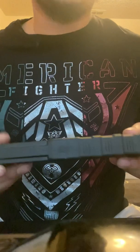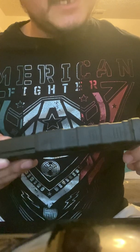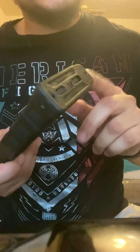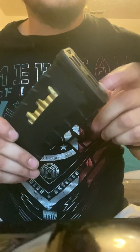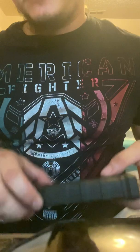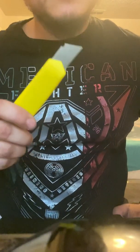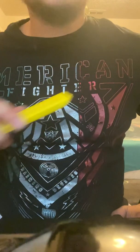It looks like this one's the extreme duty one so it's a lot harder. But I was able to find out that it actually has plastic welds on the front and back end of the cover, and then it's got some glue on it. So basically what I did was I used a razor to cut the plastic welds as much as I could.